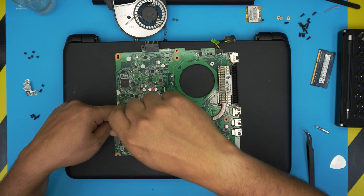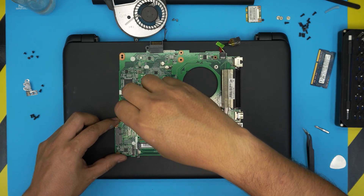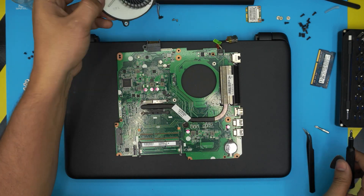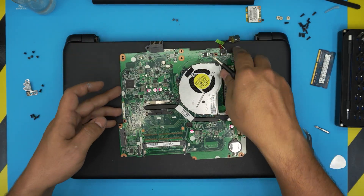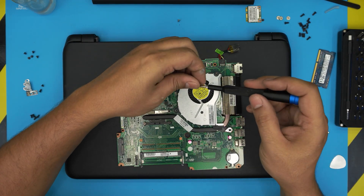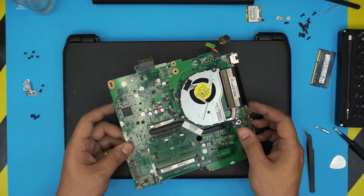Tighten the heatsink screws in a cross pattern — one here, one opposite, then cross-stitch the remaining two. This ensures the paste spreads evenly. Grab the fan, place it on top, and connect the fan cable first, then put in the two fan screws.